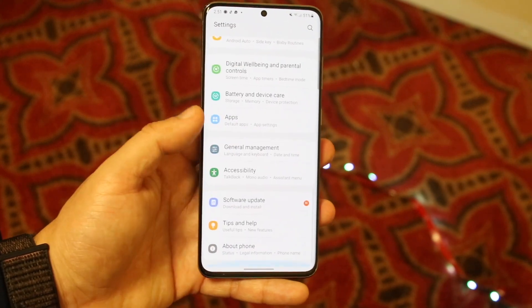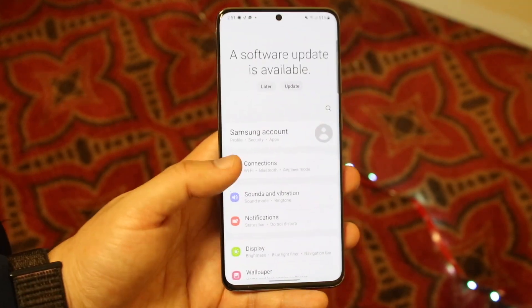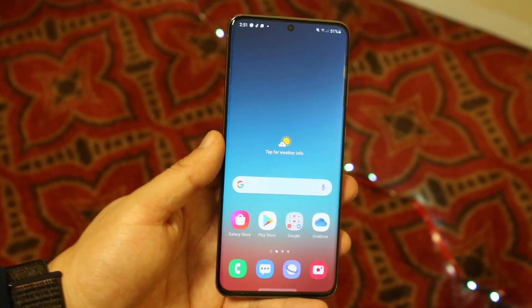If that doesn't end up fixing it either, the next thing you can do is factory reset your device. Go up to your Settings panel, click the search bar, type in 'reset,' and fully factory reset your device. Then boot it back up, go through the setup panel, and see if your Wi-Fi is fixed.